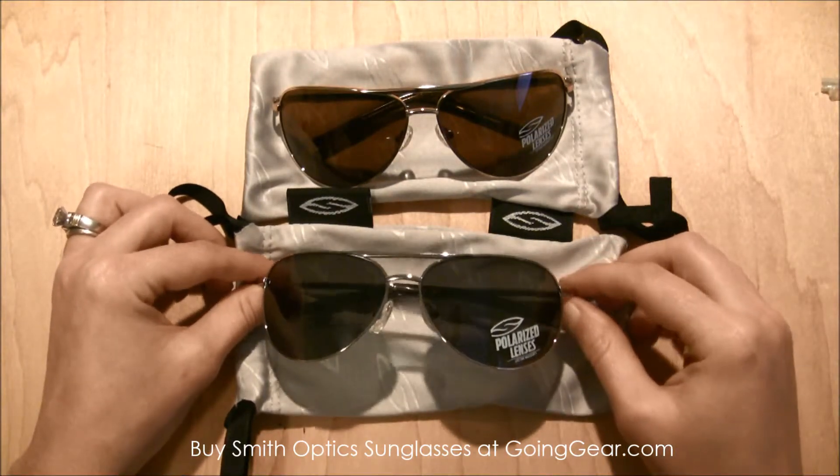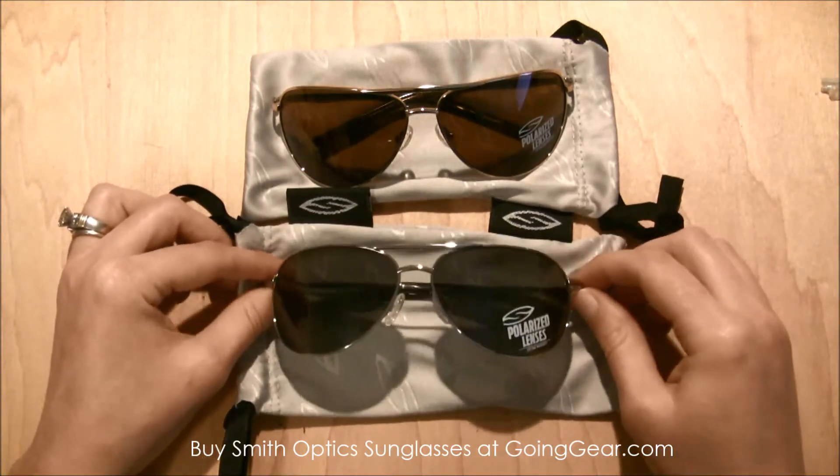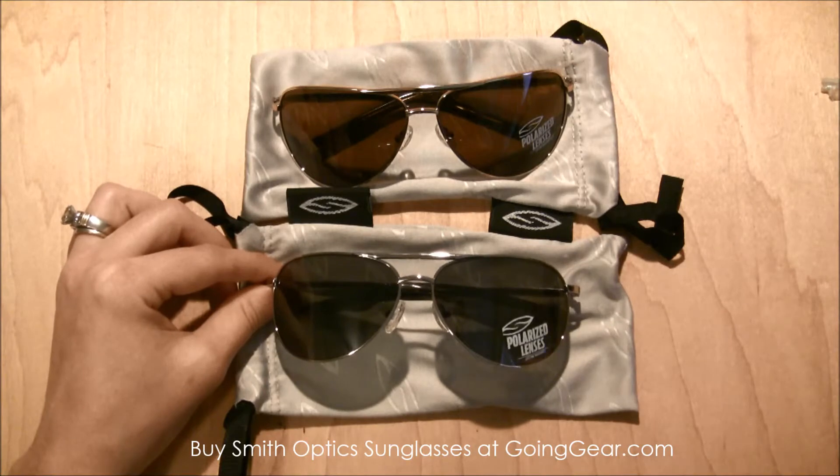So these are the Serpico Slims from Smith Optics, and you can find these sunglasses and other great sunglasses at goinggear.com.